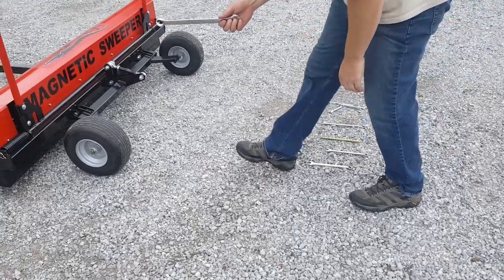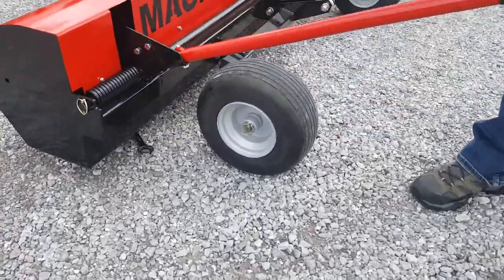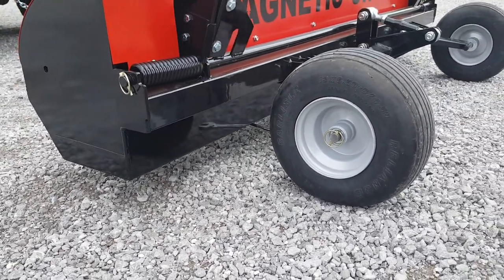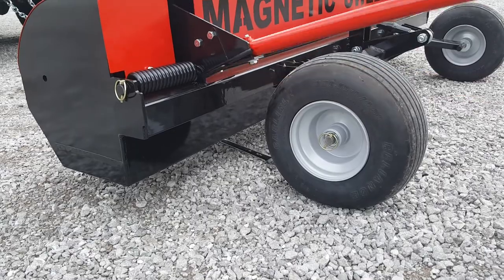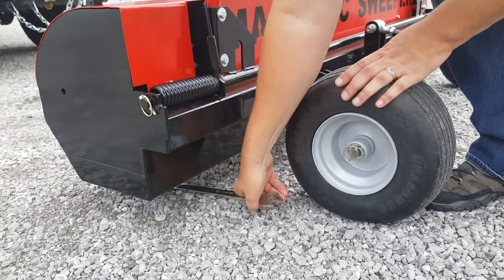Just to demonstrate what's going on here — it's picking up, releasing, releasing, picking up. This is a good, strong magnet here.